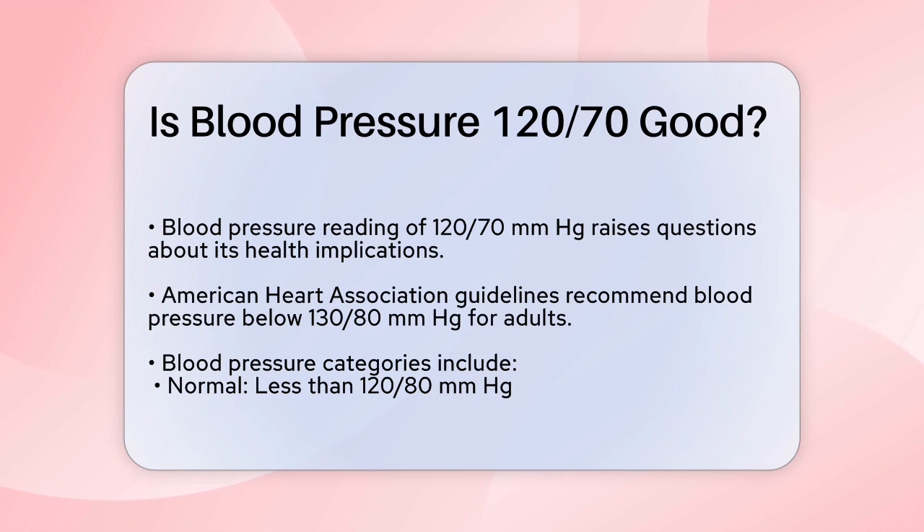First, let's look at the general guidelines for blood pressure. As of 2017, the American Heart Association recommends that adults keep their blood pressure below 130/80 mmHg.